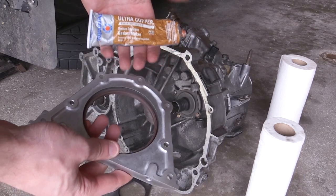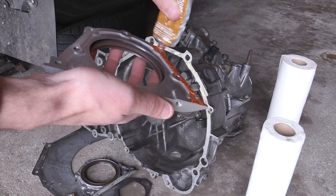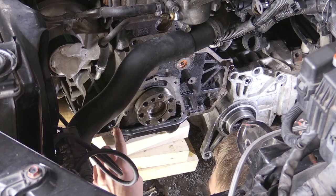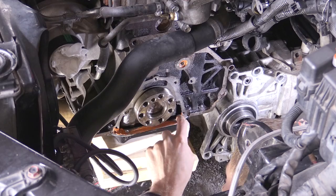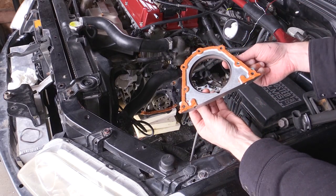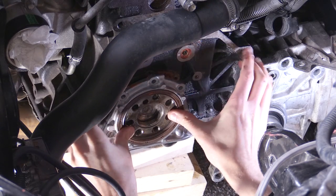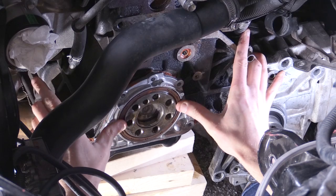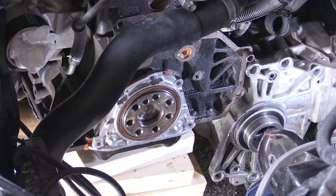Next, apply gasket maker — I used high-temp Permatex, though Honda bond is also popular. Apply a thin coat to the surface of the rear main seal housing that mates to the engine block, and I also applied Permatex directly to the oil pan to make it easier to position the housing. Be careful as you push the housing on that the seal doesn't roll back against the crankshaft.